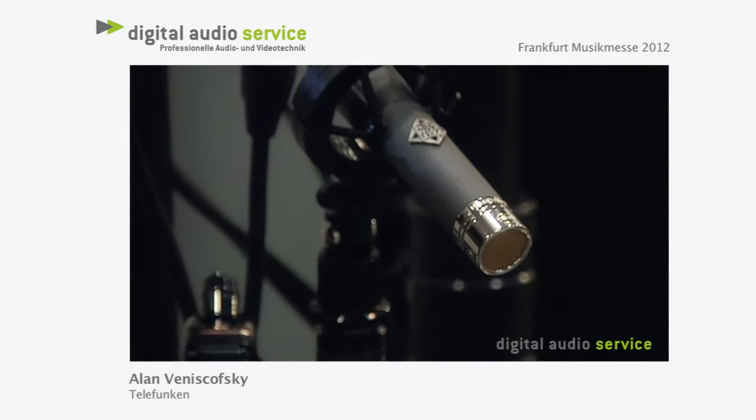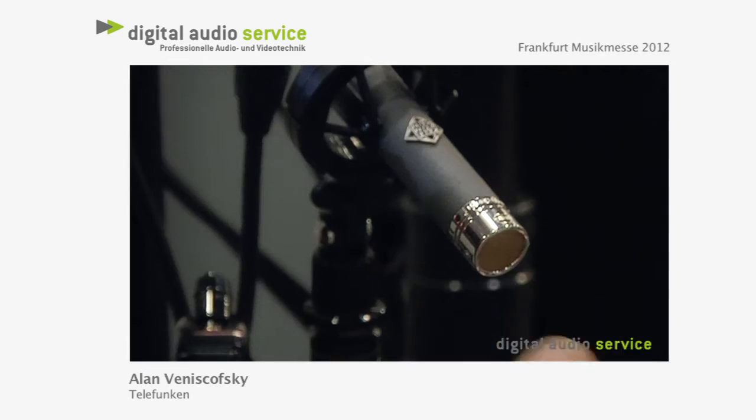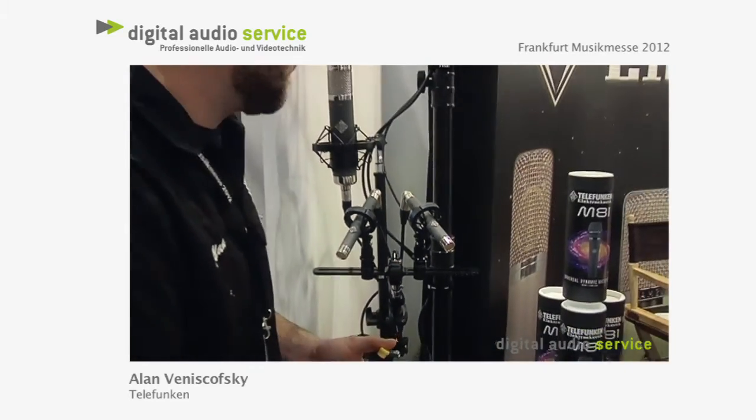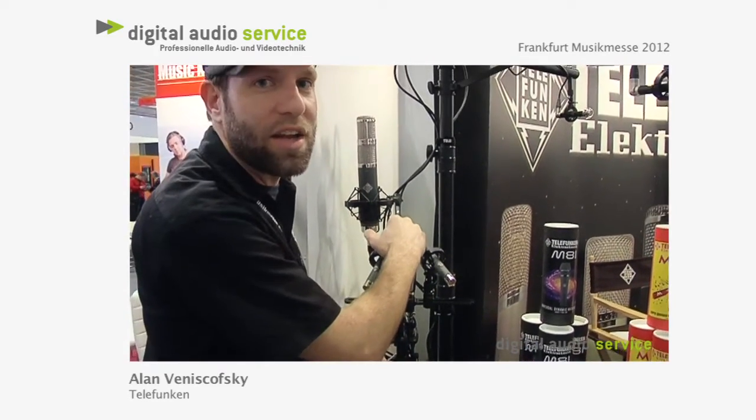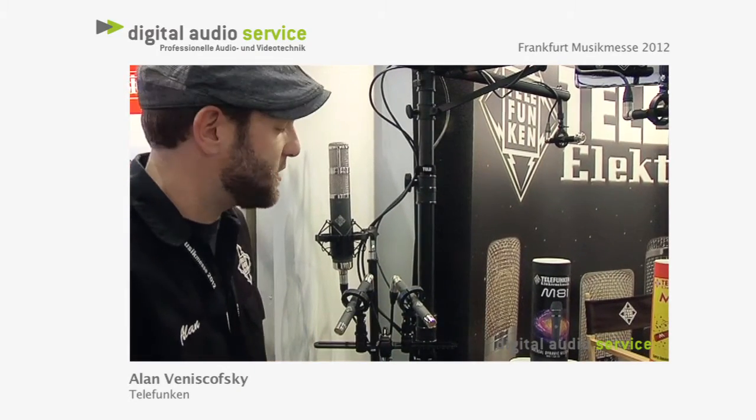They come in a stereo package with two microphones, three sets of capsules that are interchangeable, right angle XLR connectors, elastic shock mounts, and a flight case.